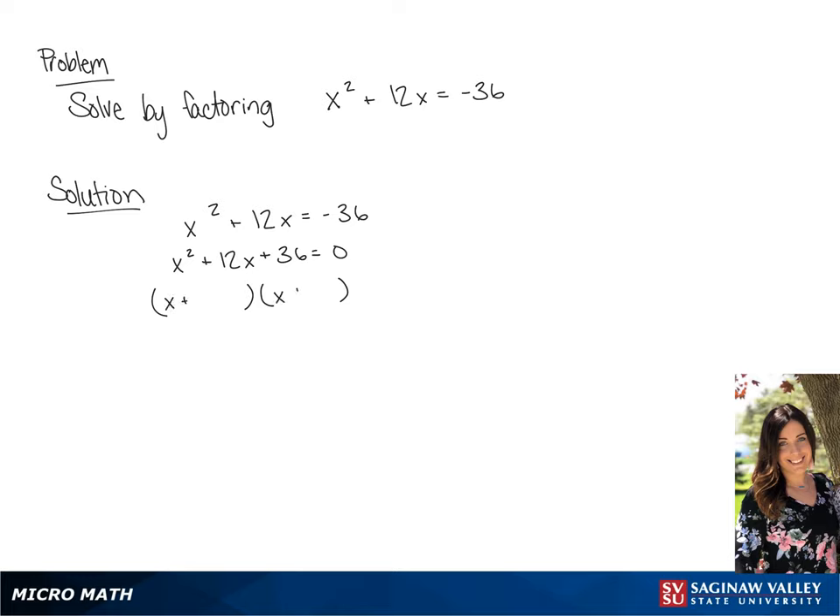We're going to factor this into two binomials. 36 is a perfect square, so we have x plus 6 times x plus 6 equals 0. We're going to set x plus 6 equal to 0.